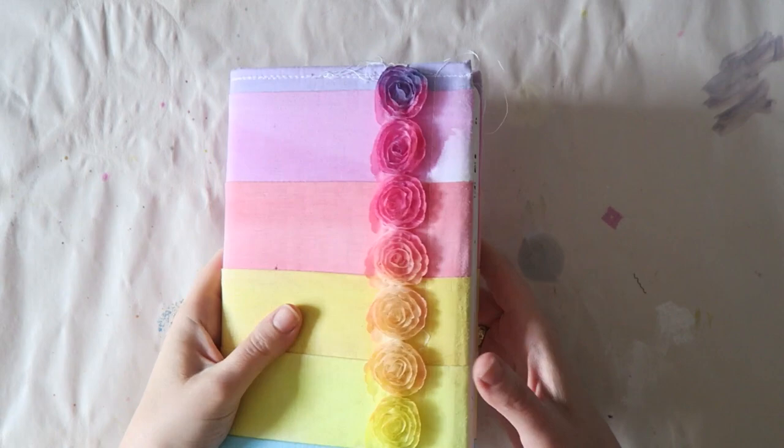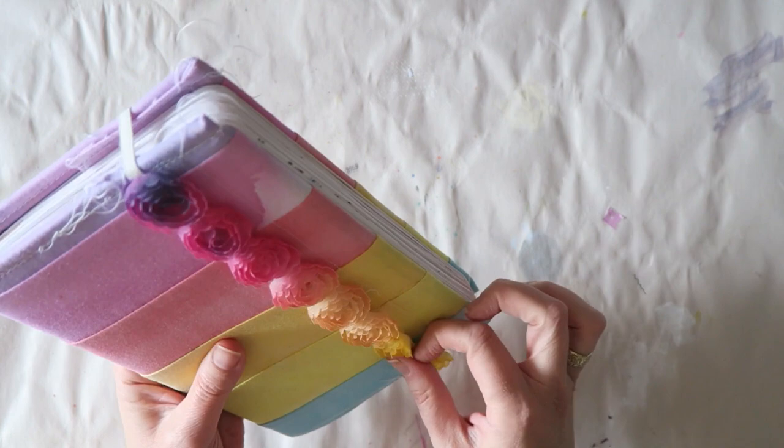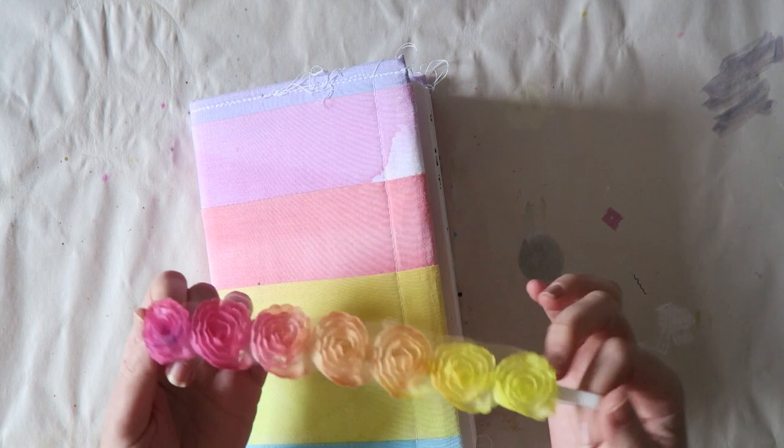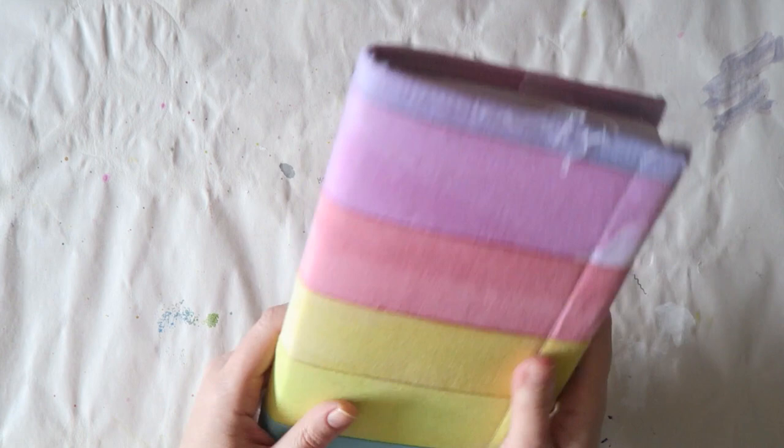Hey everyone, today I have another art journal flip through and this journal is quite a bit different from my previous ones. I'll explain as I go along. I just made this cover myself — it was a trim from Michaels, it was white and I spray painted it to look pretty. I already showed this cover and I'm very proud of it.